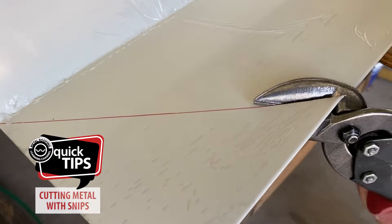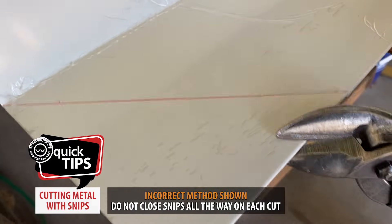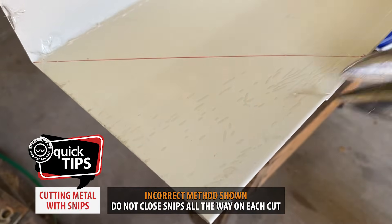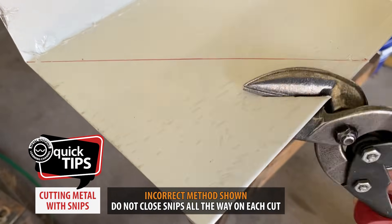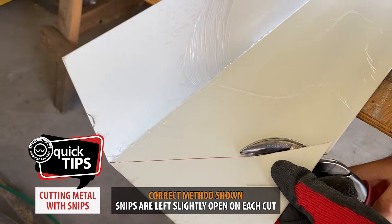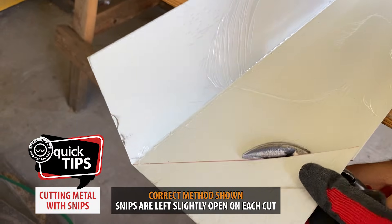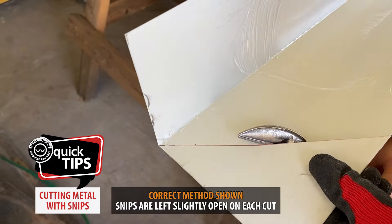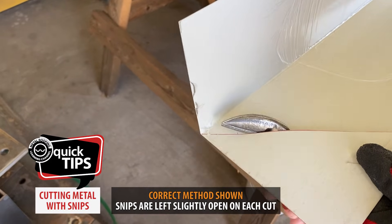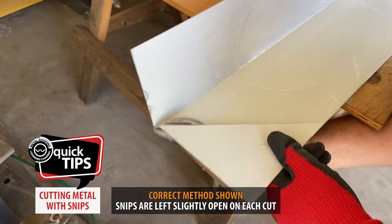Quick tip on cutting metal with snips: when using snips to cut your metal, do not close the snips all the way down on each cut — this will make your cut choppy and uneven. The best way to cut is to leave about a quarter of an inch of the snips open and then slide inwards, repeating this process until you have cut all the way through. This method allows for a smoother, even cut.